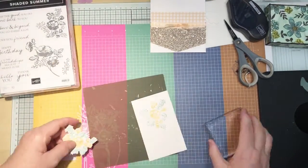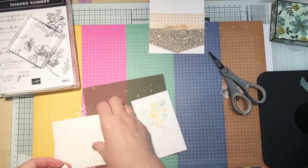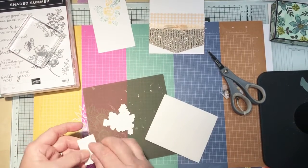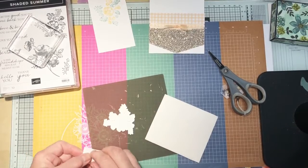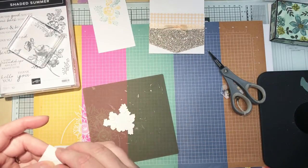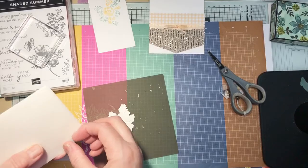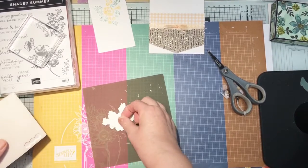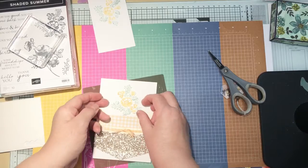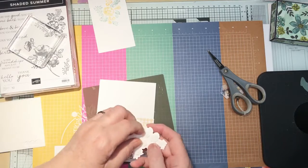I've got some dimensionals which I did get out earlier. End of a strip — start a new one. I always loved stationery; I used to love going back to school in September with a new pencil case, pens, and notepads. I'm just going to have that slightly over the edge. I think that's beautiful, actually. Let's just get the backs of the dimensionals off.